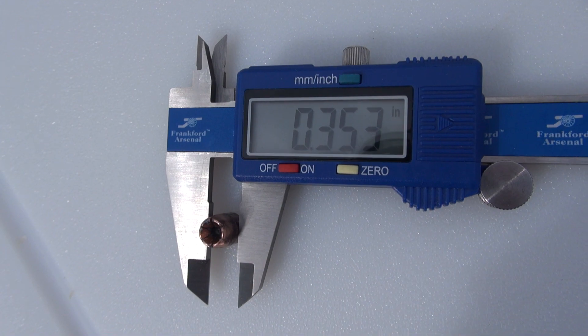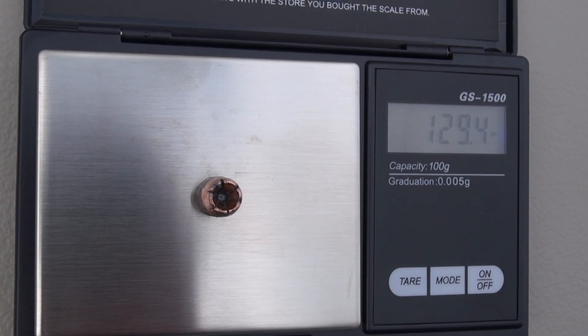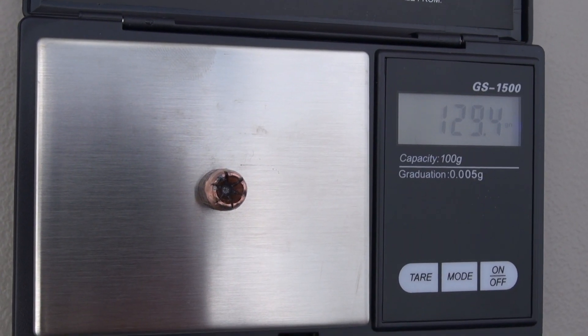0.353 on the diameter. Weight is fluctuating at 129 and some change just due to movement.